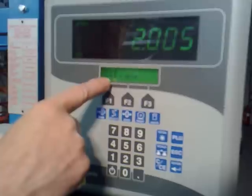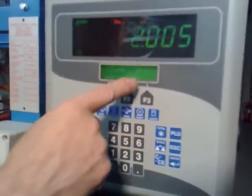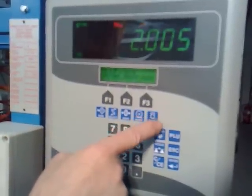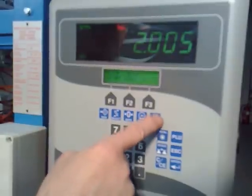Now it says scale one setup — press print. Now it's scale one setup increments. You can scroll through the settings using the unit key until we get to zero.